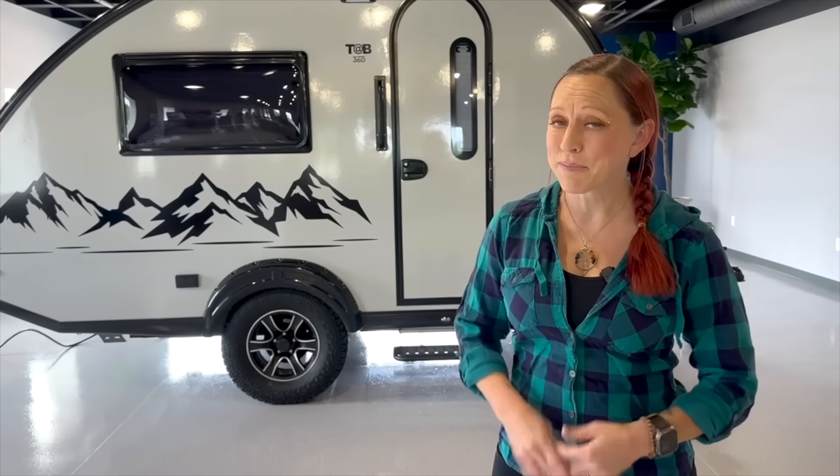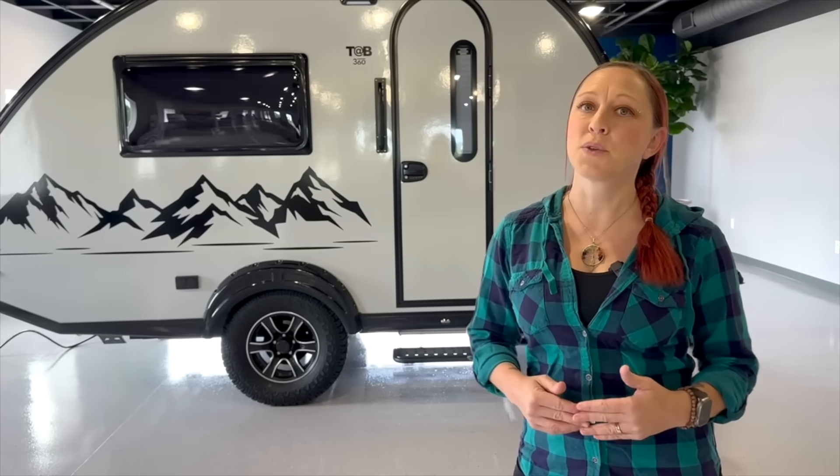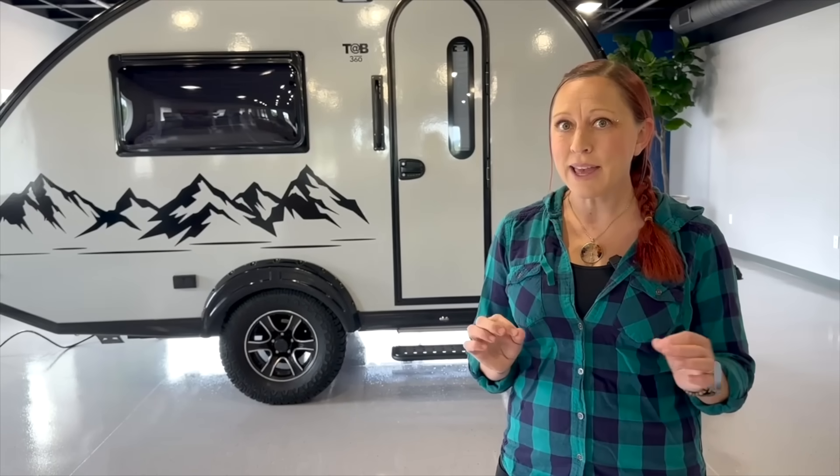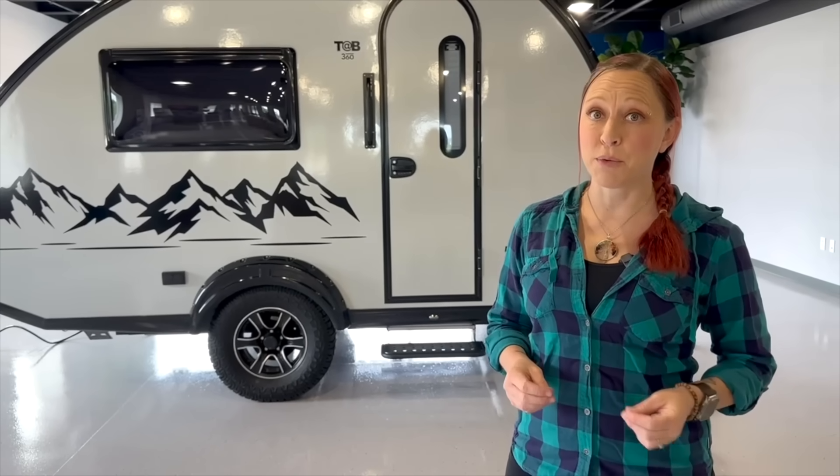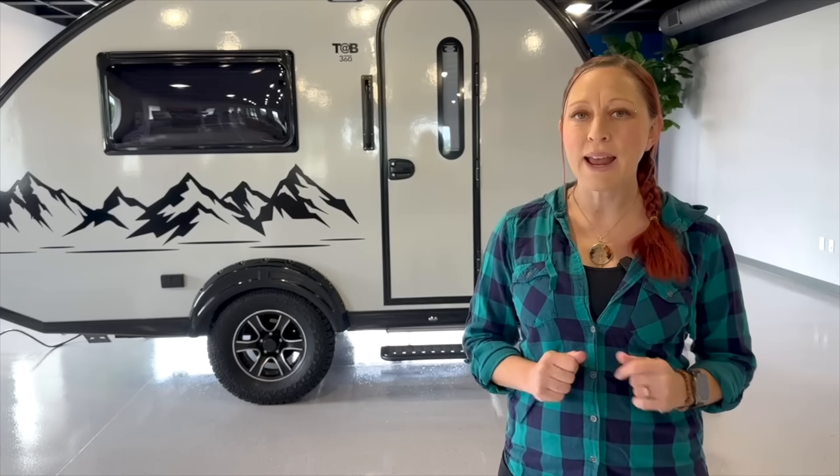Hey everyone! Mandy Lee here. We are always excited when we get to tour a new model camper from NuCamp, and today we're getting early access to the much-anticipated TAB 360. We know there has been a lot of hype around the new TAB 360, and we can't wait to get a look at it. Let's not waste any more time and go take a look at this impressive-looking camper.